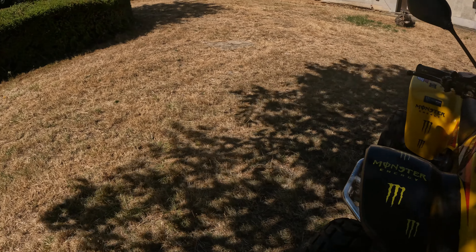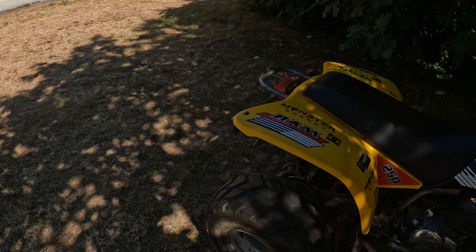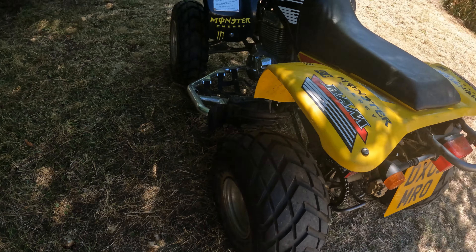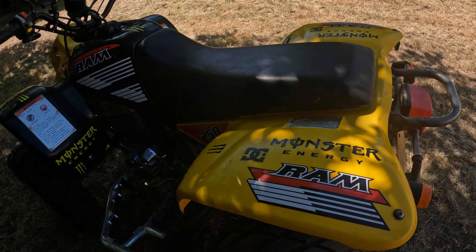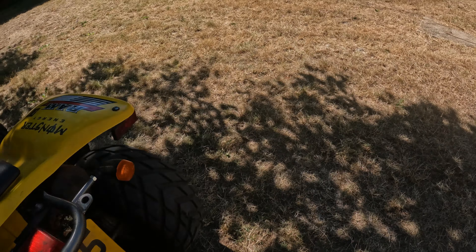Right, one last thing — give the tires a bit of a kick and make sure they're okay. Yep, happy with that.